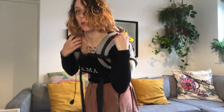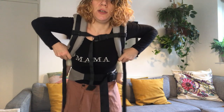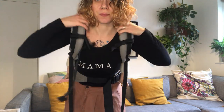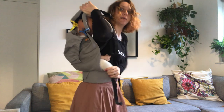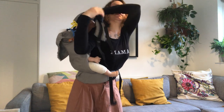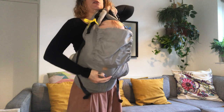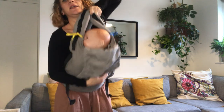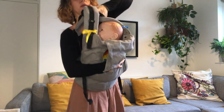Now we're gonna pay attention to the colors. I'm gonna unclip, I'm gonna do the same — take my arm out, bring the yellow strap to the other side, hold them really tight, bring my arm out. Make sure you're holding onto your straps nice and tidy and you're holding your baby. Here, just press your baby against your body.